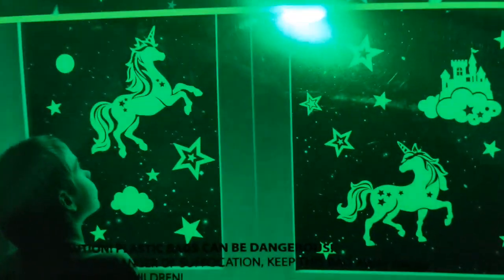Yeah, there we go. Good. What the? Let's see if I can get them glowing here. Alright, that's glowing. You shouldn't be able to see that.